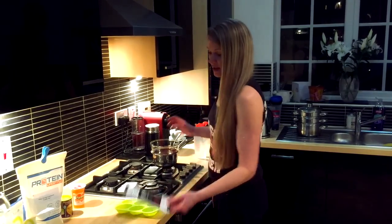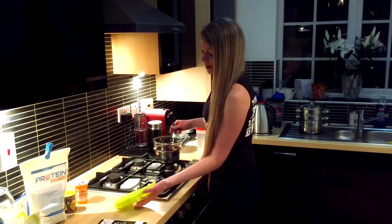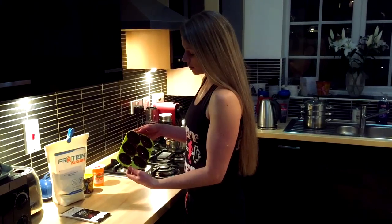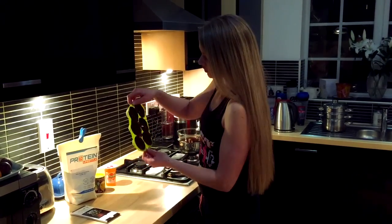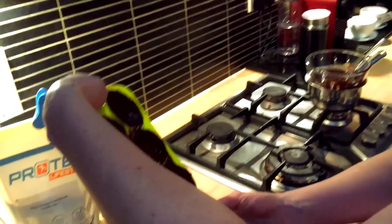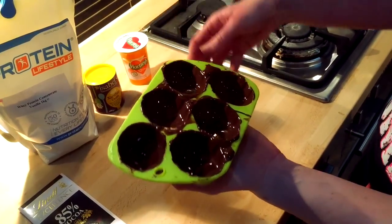I'm using Lindt 85% cocoa. I've melted a 100g bar and then the next step is to line the silicon mold. Once you've filled in each of the molds with the chocolate, just pop it in the fridge. What I do is sporadically take it out every 5-10 minutes and make sure the chocolate is evenly spread around. I just keep turning it otherwise all the chocolate will sink to the bottom and there won't be much around the edge.